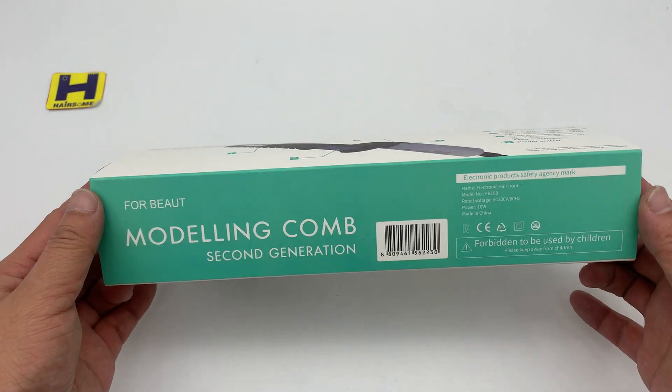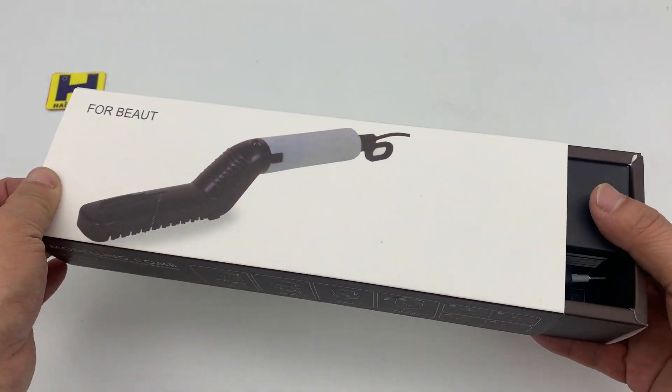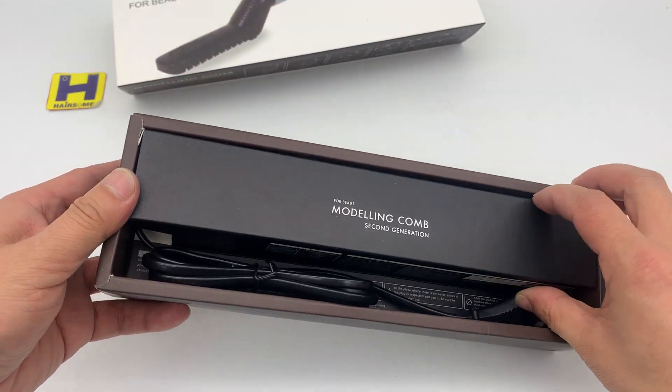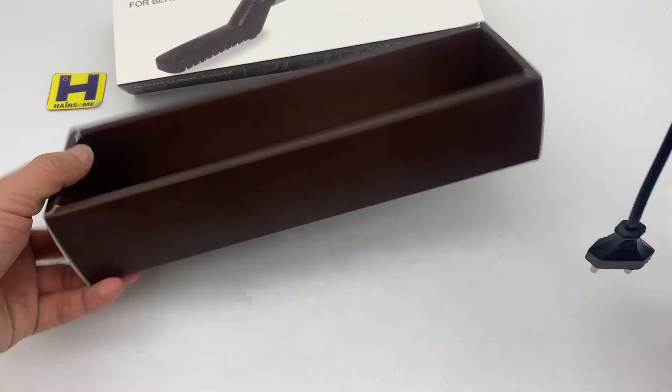This is the box — this is the second generation. Let's take the box out. This is a box sleeve, and there's a box here. This is a matchbox-style packaging.